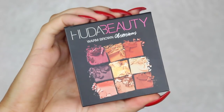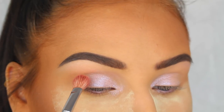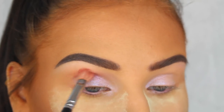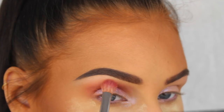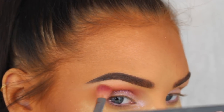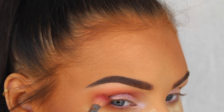Now I'm going to blend this orangey brown shade from the Huda Beauty Warm Brown Obsessions palette into my crease and on my lower lash line. As you can see, I'm kind of pulling the color out towards my temples to get more of a winged cat eye shape, since I won't be doing a winged liner for this look.